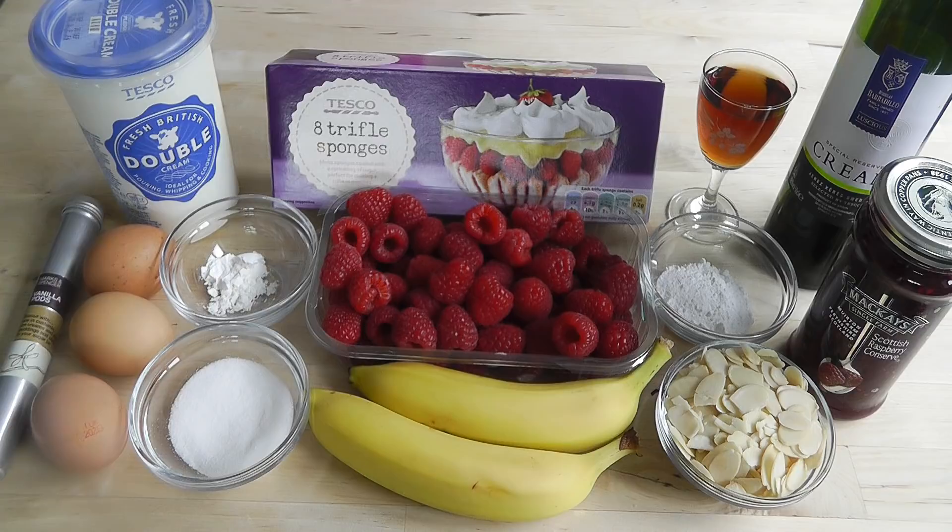For making this custard, I'm going to use about half a pint, which is about 270 millilitres of double cream, one teaspoon of cornflour just to thicken it up a little bit, 25 grams of caster sugar, and then I've got three eggs which I'm going to separate — we want three of those yellow yolks. One vanilla pod — I'm going to scrape out the insides of the vanilla pod, and that'll just give this custard a nice vanilla taste.